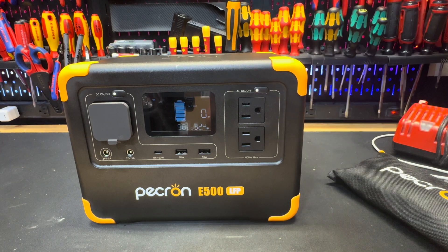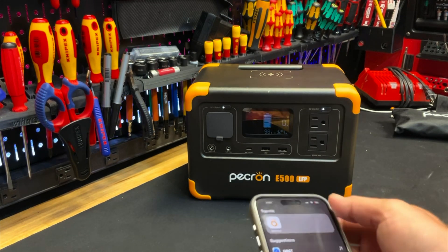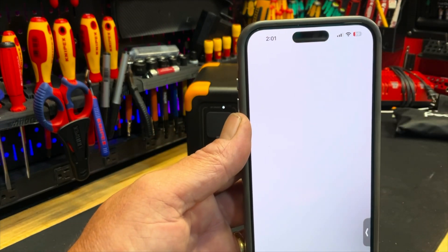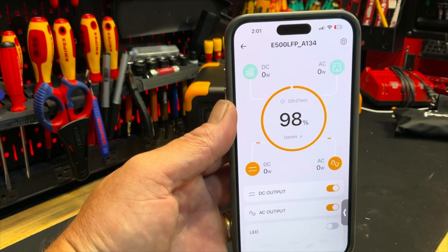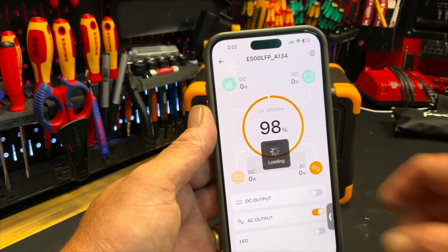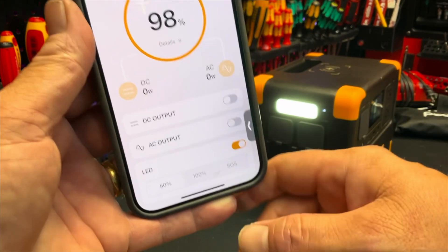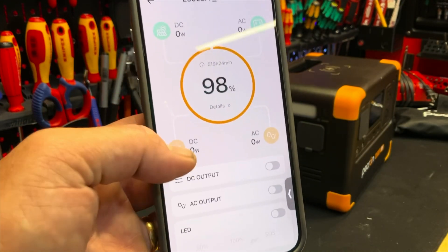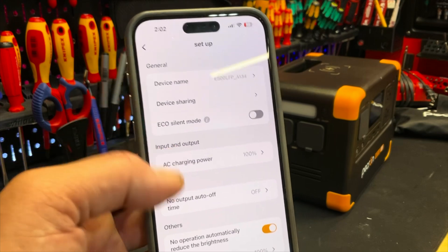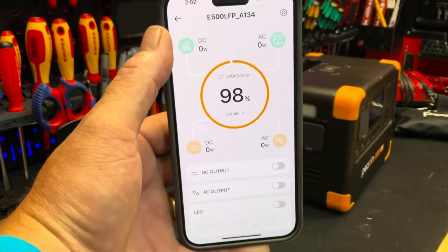Let me show you how to work it with the iPhone. Search the app 'Peck' in the App Store and there it is — open it up, pop in your device. Once you're in, you can see everything: the battery is 98% full, you can turn off DC power and AC power. You can turn the LED light on and off directly from the app. It has all kinds of settings — eco mode, AC charging info — a full line of things you can control via Wi-Fi. It's a really awesome feature.